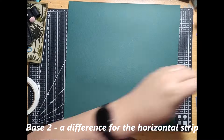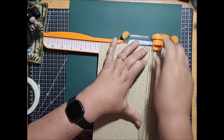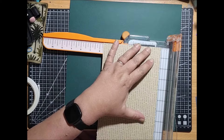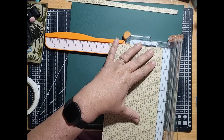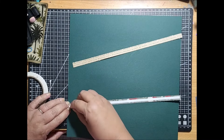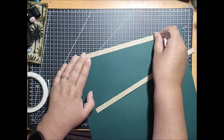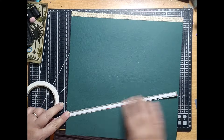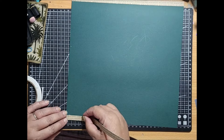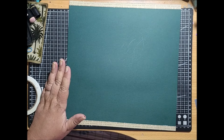Base number two is another horizontal strip one but with a bit of a difference. This time I'm going to use up all of this nice paper left over from my layout. I think in that layout I used the script side, so these Christmas roses are beautiful and I'm going to utilize them here. I've gone with a dark green base this time. I always try to frame my layouts, so I'm going to build a frame and it's going to be a little bit different too.